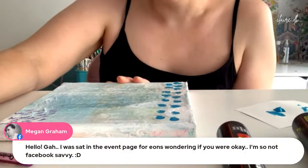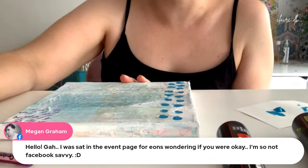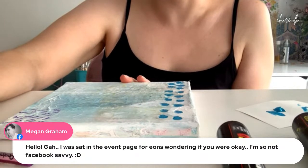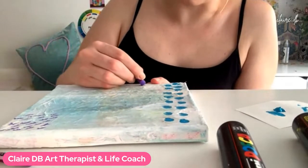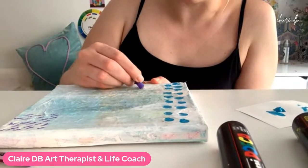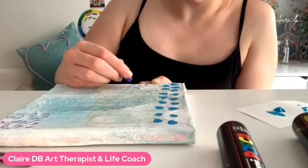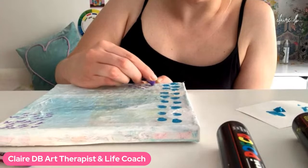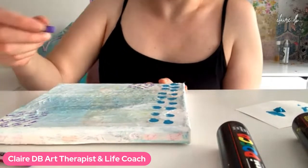Hey Megan, welcome. I'm so sorry — I was having such a problem with StreamYard this week. It wasn't letting me schedule in advance; it kept saying the Facebook group was disconnected. So whenever I made the event, I didn't have a link to share, and I had to just choose the option to go live immediately instead of scheduling like I normally do. I apologize for that.